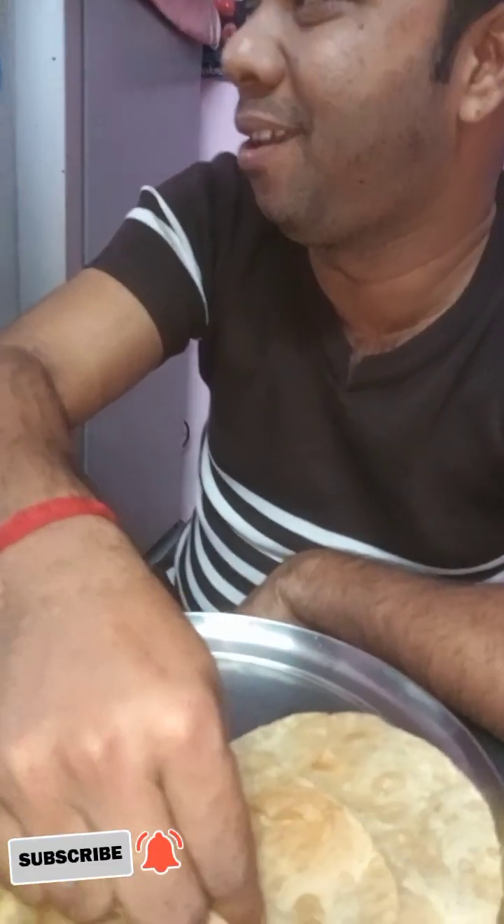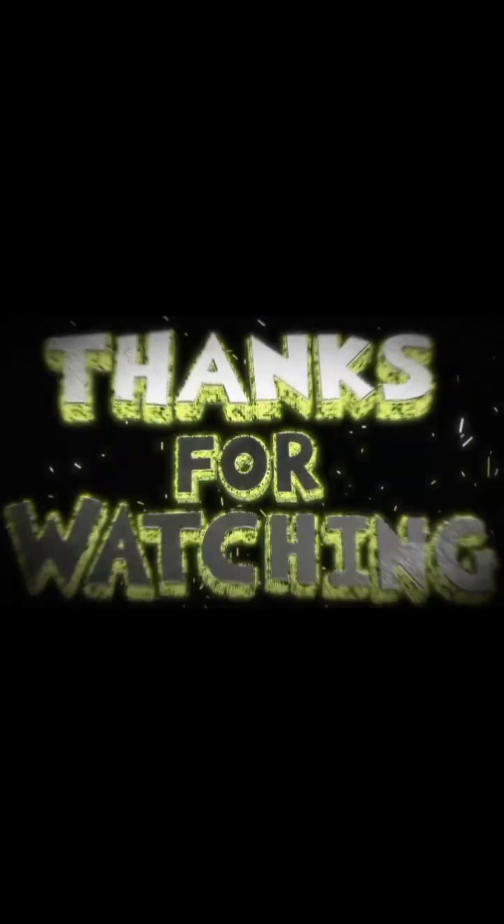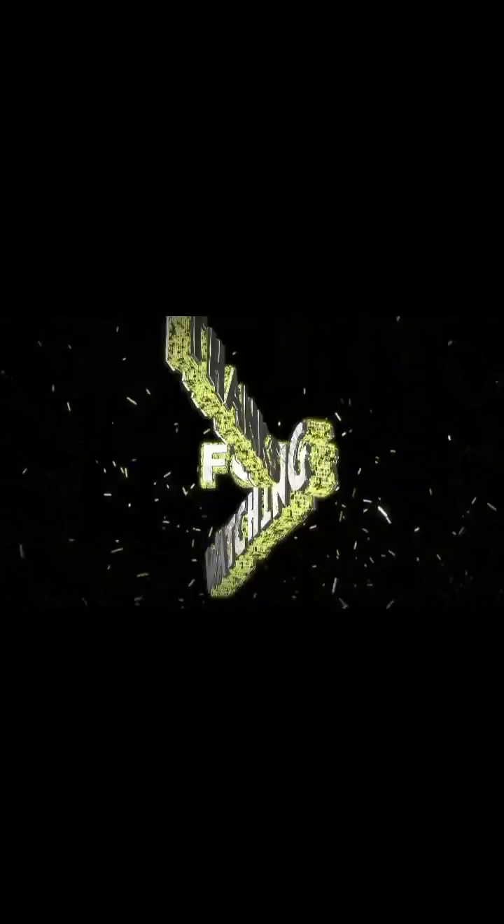You can see — you can subscribe and subscribe. Bye bye bye bye, bye.